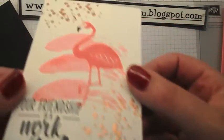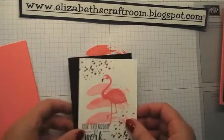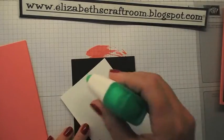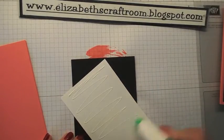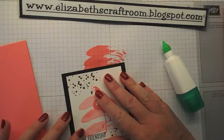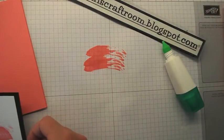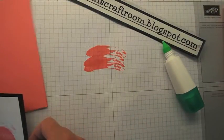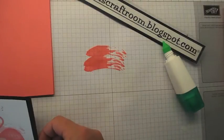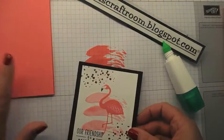There we go! Can you see the way the light is glinting off that? It just is beautiful. I'm just going to reach for some Tombow glue, a little of that on the back. My layers, by the way, just to tell you, were three and a quarter by five and a quarter inches for the white, and four by five and a half for the black.